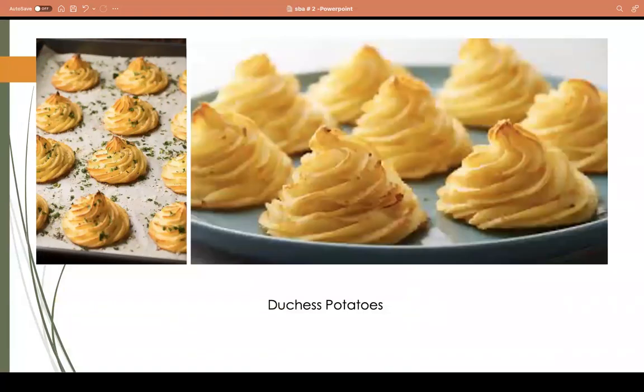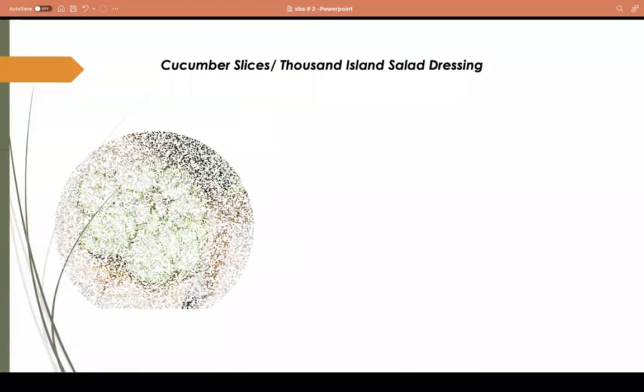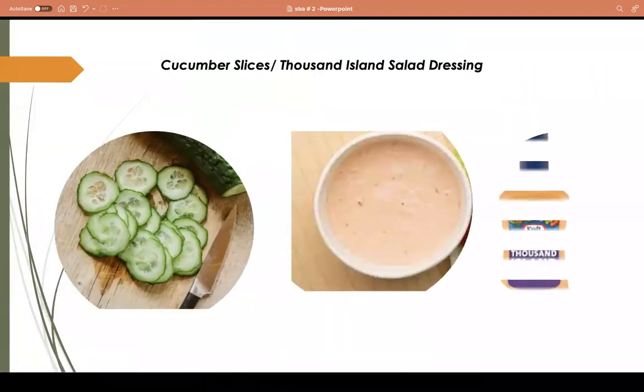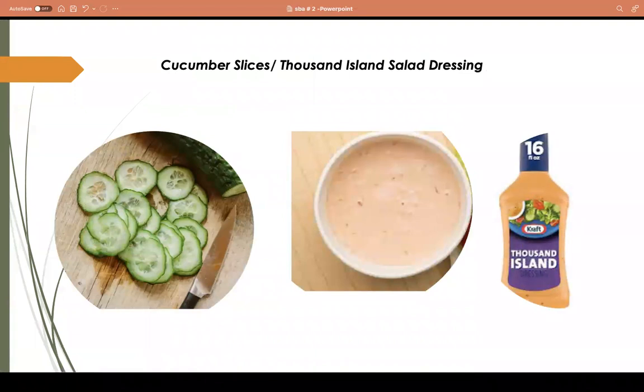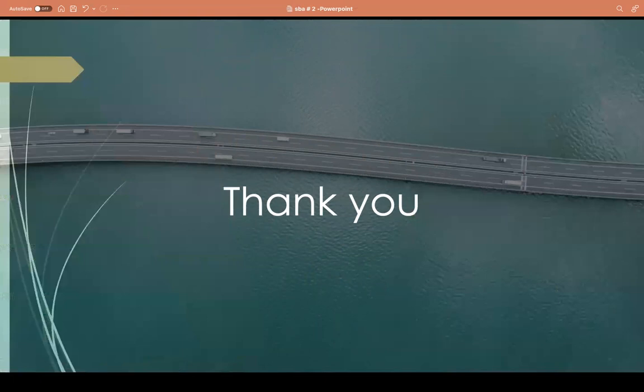Duchess potato is made from Irish potato - cook and mash the potato, mix in cheese and any other desired ingredients, put it in a piping bag, pipe it onto a baking sheet, sprinkle with parsley, and bake for about five minutes. You can look up the recipe. Sprinkle cheese on top for a crispy finish. That's my duchess potato. Finally, cucumber slices served with thousand island dressing completes the three-item meal. I hope you learned something today - subscribe, share, and like. Thank you.